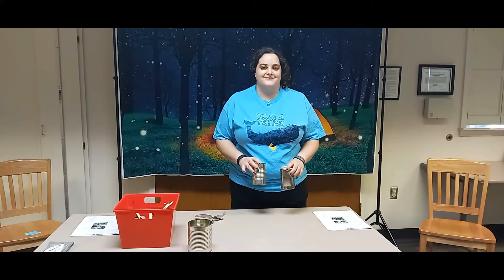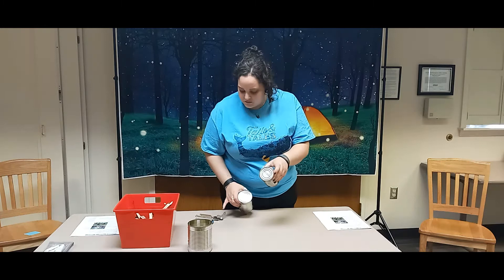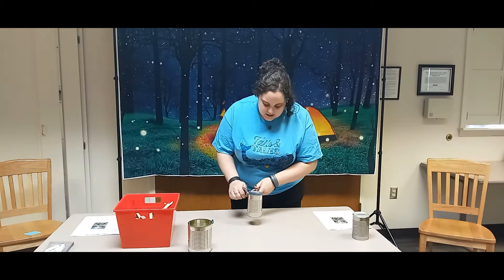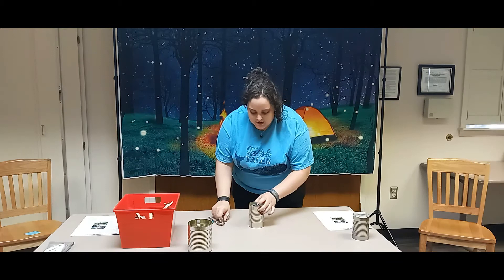When you are selecting your cans, make sure that you pick a can that has an inner rim and not one of these rounded cans, because it is hard to get the can opener to work with this one. So you are going to take the one with the inner rim, take your can opener, and take the bottom off. Make sure you get a parent to help you so you don't get hurt.